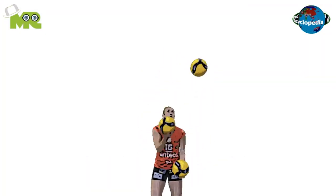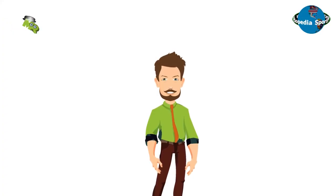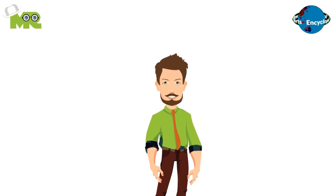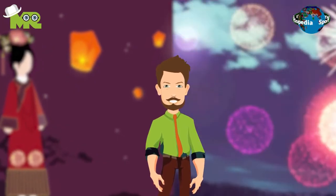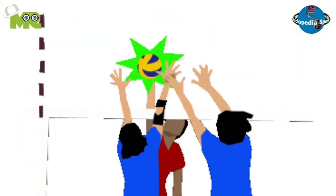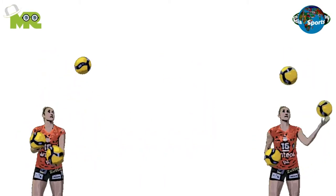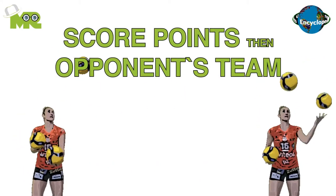Jolly Ball is a recreational sport that came into being as a combination of juggling and volleyball. The game has not yet gained the competitive level, and it's mostly played in small festivals and events to provide entertainment to the spectators. The game involves teams playing a match of volleyball while juggling at the same time. The basic objective of the game is to score more points than the opponent's team.